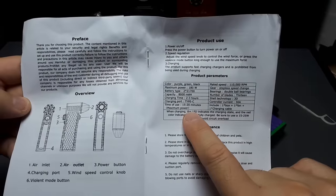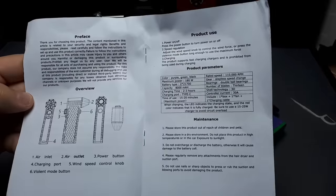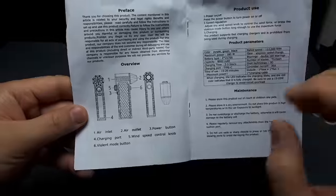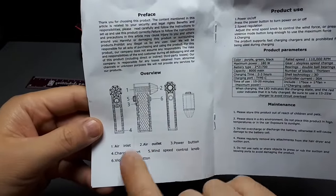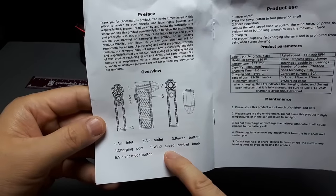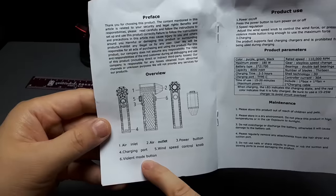So this is quite something - we're going to have to do a rundown test. I'm going to have to charge this later on. Let's see if it's got power. The inlet, the outlet, the power button is the back button. Then there's a charge port of course. A wind speed control knob is above the power button.